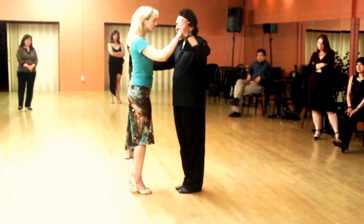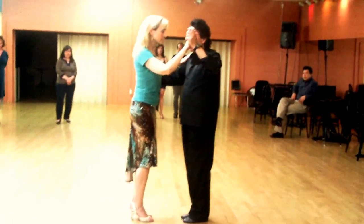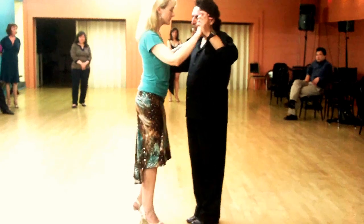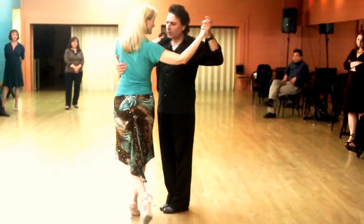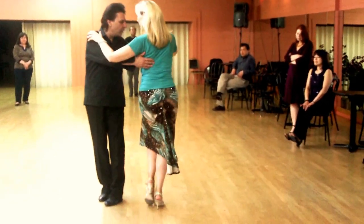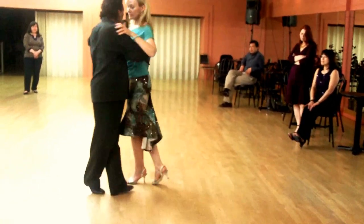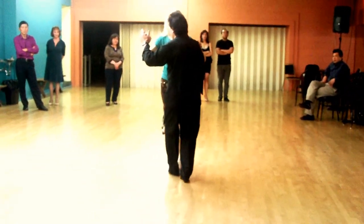The figure that we worked on has the Moni Vete, which we worked on again. Make sure you pivot here first, you reach, you transfer the weight, feet together, side, feet together, forward, and tango close. That's a really good exercise for both leaders and followers.